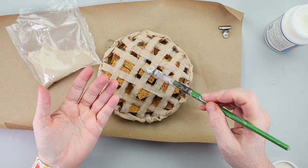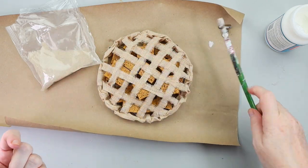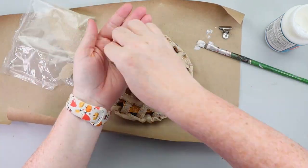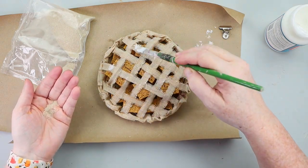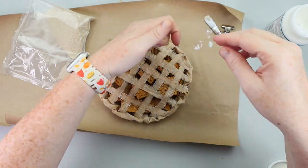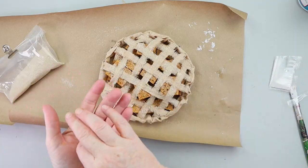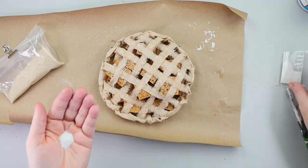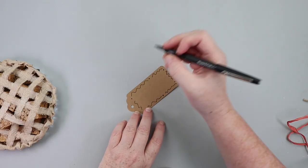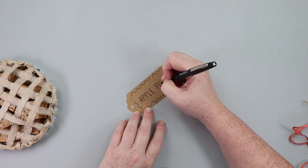To give the sugar sprinkle effect on top, I took some fabric Mod Podge, put that on the fabric, and then sprinkled some of the tan colored sand from Dollar Tree. I also mixed in some Dollar Tree white glitter just to give it a little extra sparkle. To finish this off, I grabbed a cardstock tag and wrote 'apple pie $5,' tied some raffia ribbon, and just kind of set it on top of the apple pie.